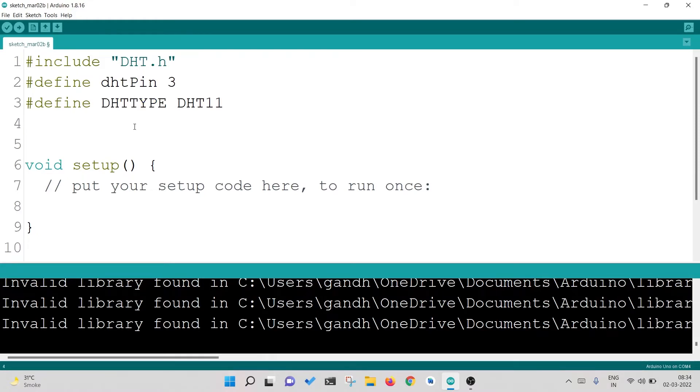Now I am going to create an object. Object is a programming concept — we won't dive deeper into it, but you can find videos online to learn more. To make the object, I write: DHT dht(DHTPIN, DHTTYPE); — the name DHT, followed by the object name, then the pin number and the sensor type in parentheses, followed by a semicolon. This is how I define the pin number and create the object, also defining what kind of DHT sensor I have.